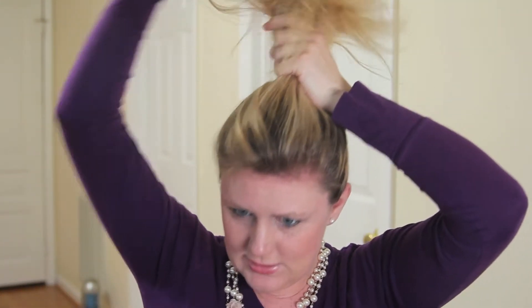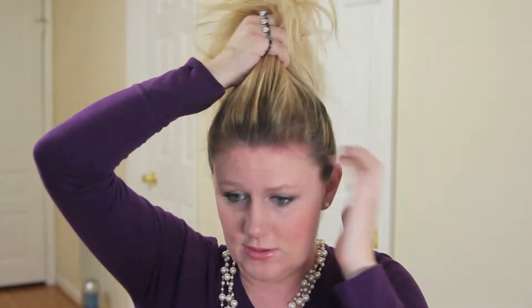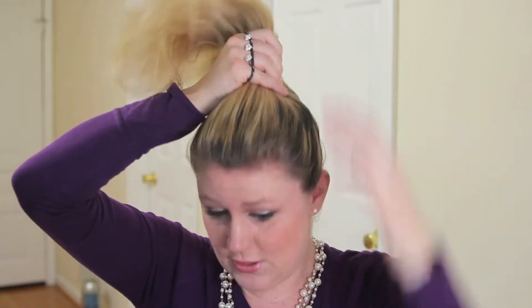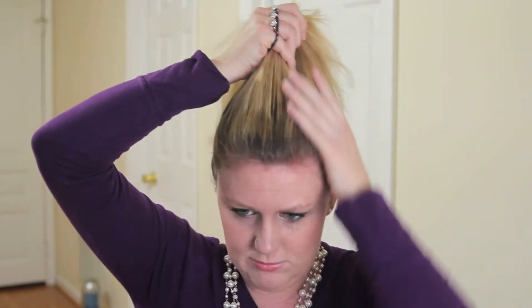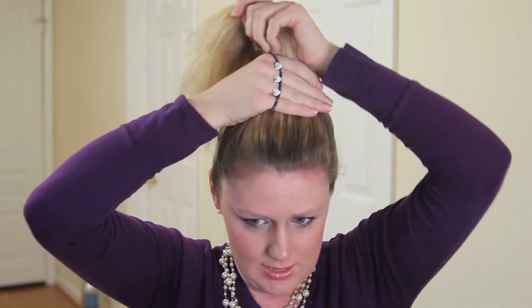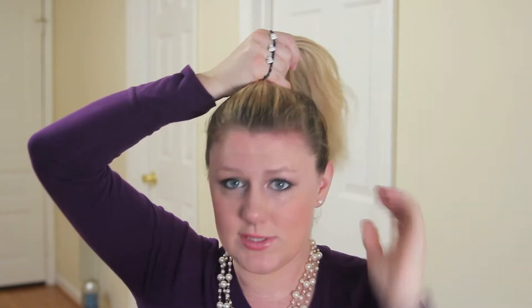I pull my ponytail up to the top of my head — I just finger comb it up. You can use a brush if you want for a sleeker look. I like it to be kind of messy so I don't really smooth it out unless there are some crazy bumps, then I'll take a round brush and smooth that out. Get it to the top of my head.